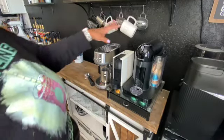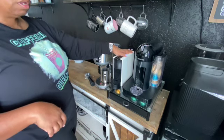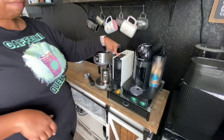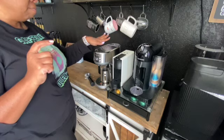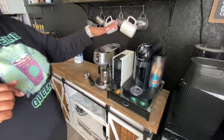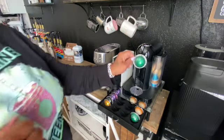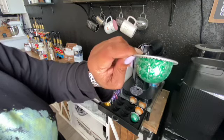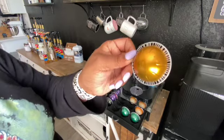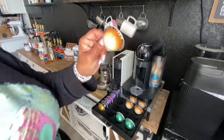These are the three machines I have. I have the Vertuo Nespresso, the mini Inissia, and my manual espresso machine. Let me show you the difference in the pods — this is a seven-ounce coffee pod, this is a single shot of espresso, and this is a double shot. You can see the difference between the coffee pod and the double shot.